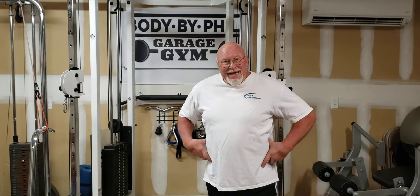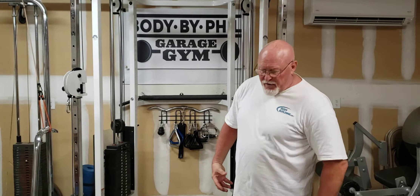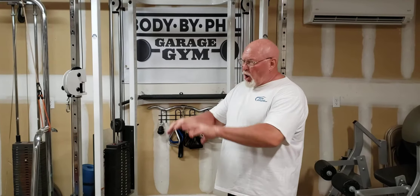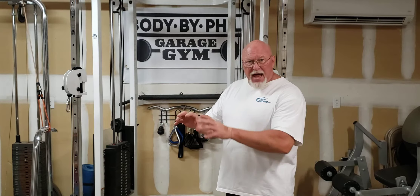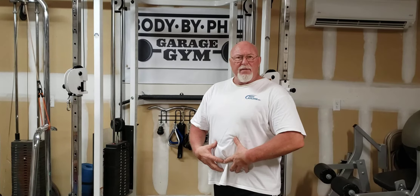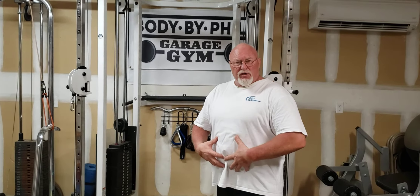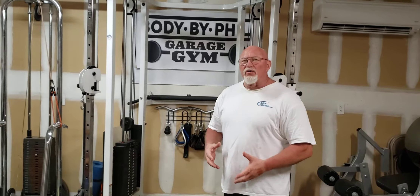What we're going to cover today is the obliques, the core, and the glutes — and also the lower part of your back, which is the erector spinae muscles across the back, a similar structure to your abdominal muscles. So we're going to work those right now.